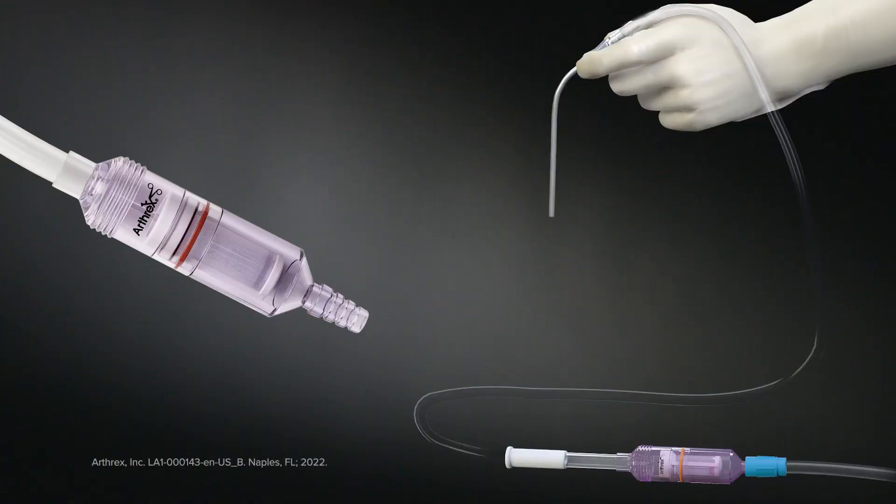Studies have shown that the bone chips created through the use of a high-speed drill have good cell viability. The type of burr has a direct effect on cell viability, thus we recommend using a cutting burr with as few flutes as possible to maximize cell viability. A collection of bone chips created through the use of a diamond burr is not recommended.